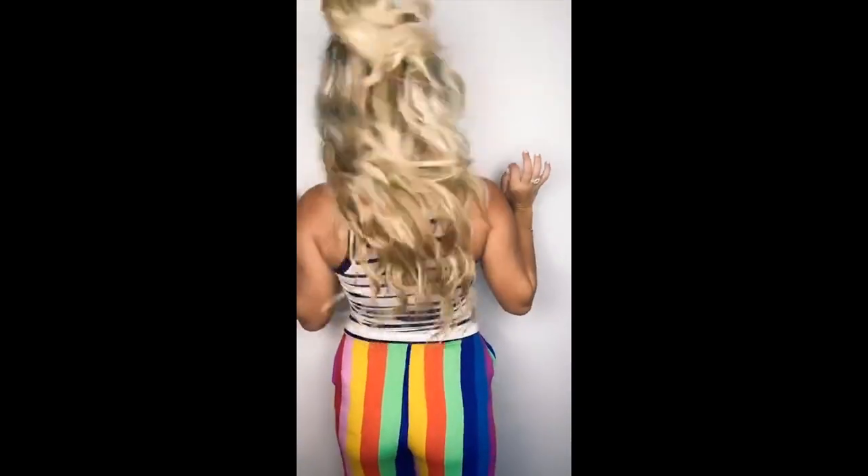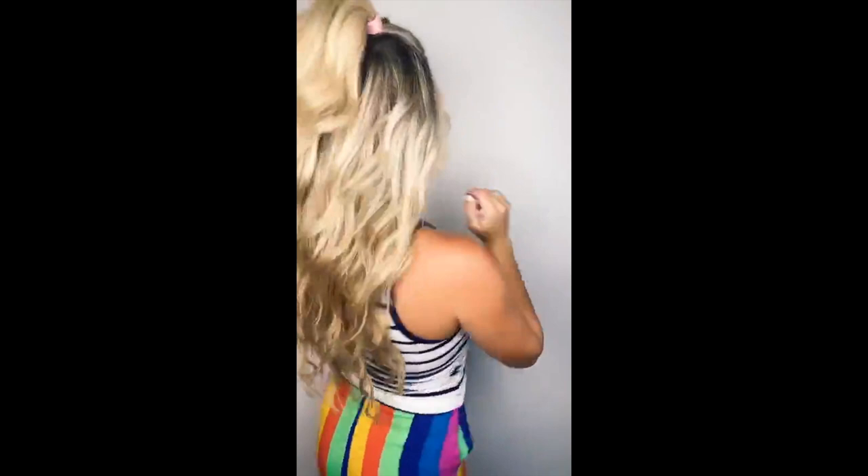I'm going to turn around so you can see the bends — thumb thumb bend, thumb thumb bend, flip. Look at that height! Give a little fluff and boom — you have like a major party pony. For me, I like the height — I'm from Texas, bigger the better! If you don't like it that high, it doesn't look like this if you go lower — I'll show you guys that as well.